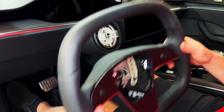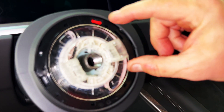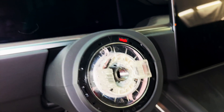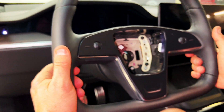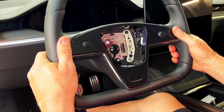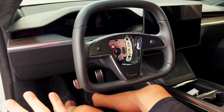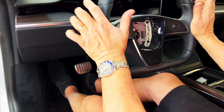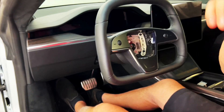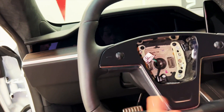Now let's proceed with putting it on. There's a spline at the top, so make sure you're at 9 and 5. There's no way to put this on wrong. You line it up straight on until you feel it catches right in the groove and slide it right on — it's that easy. It's all the way down. Now stay right here and reconnect everything.